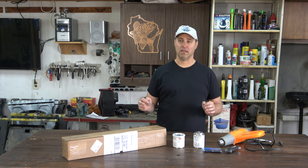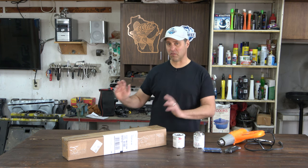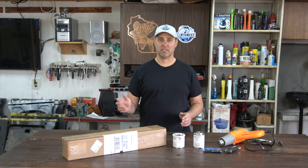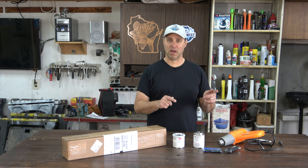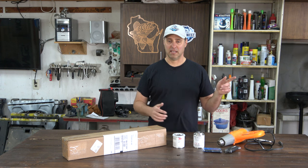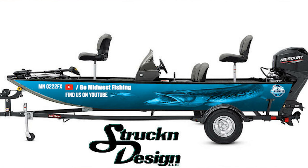I found Strucken Design over on Etsy or something, but I also found them on eBay, and they have their own website — they do have some different designs on each of these three platforms. I found the design I wanted on one of those sites and customized it. Here's a photo of what I did. I sent her this photo of how I wanted my boat to look, and then she customized it to make it look just like that.